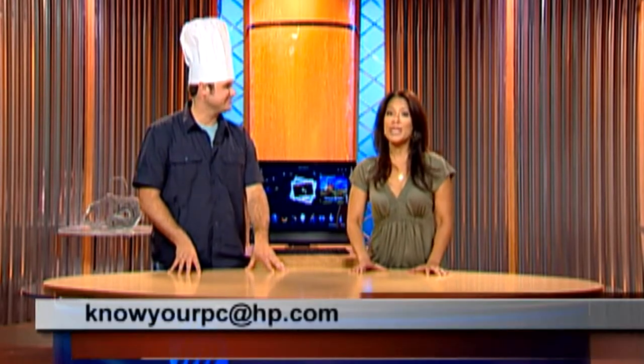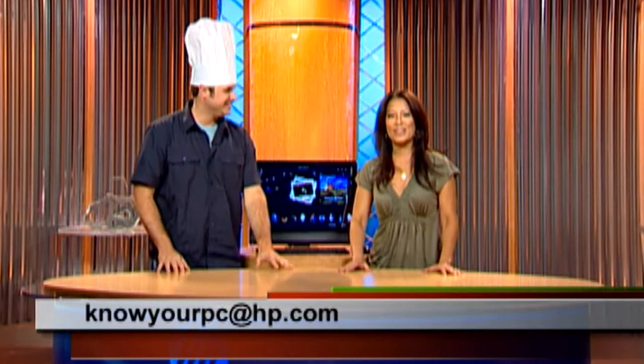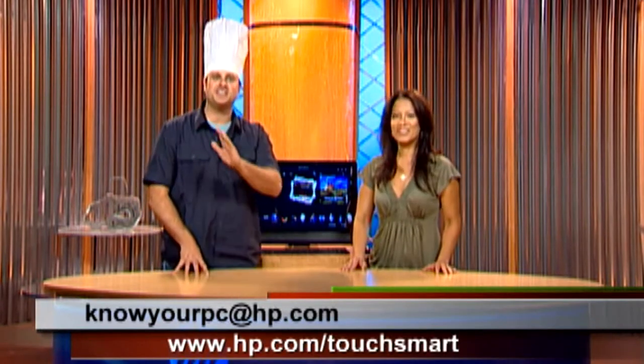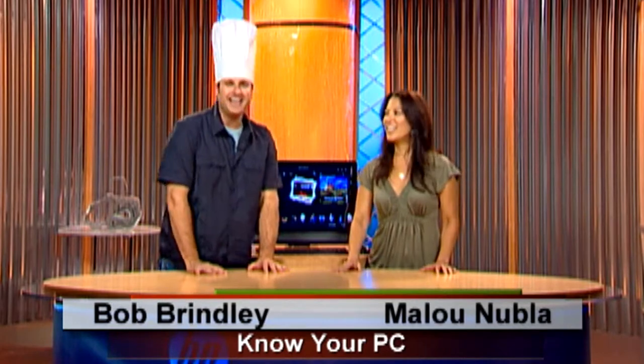And there you have all the upgrades as of July 2008. Now you're up to speed — you're updated. Have fun with music, photos, and video. If you have any questions, you can send us an email at knowyourpc@hp.com, or go to hp.com/touchsmart to see more. Thank you so much — he's Bob and this is Alou. See you next time.